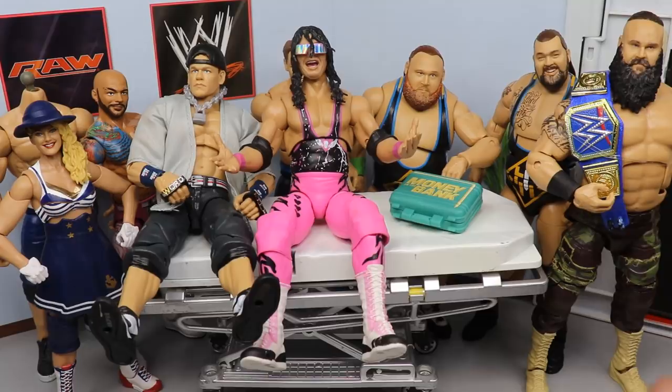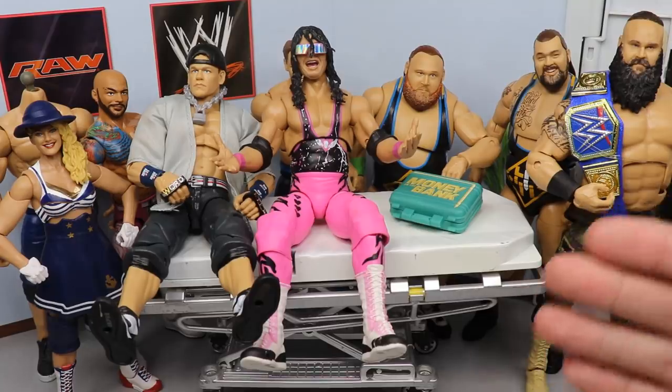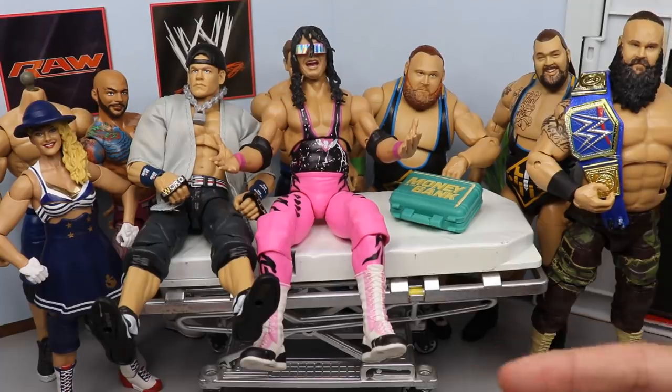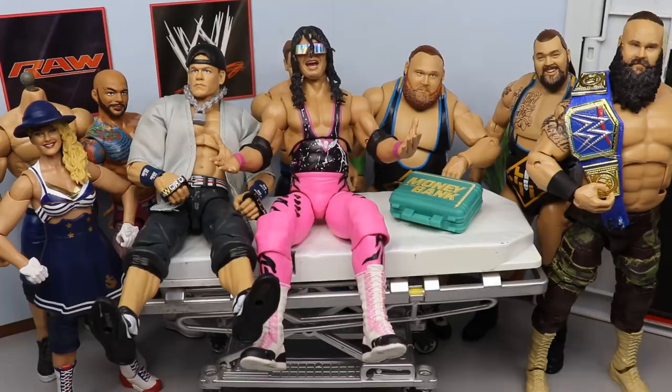As you guys know, usually when we get a new elite set — Elite Series 76 is the brand new series — we waited on it, got it in, and usually we do the reviews and then we do a surgery video where we fix them up, tweak them a little bit, maybe fix what Mattel kind of messed up. Today was supposed to be that surgery day, however I feel like the series doesn't have a whole lot to change.